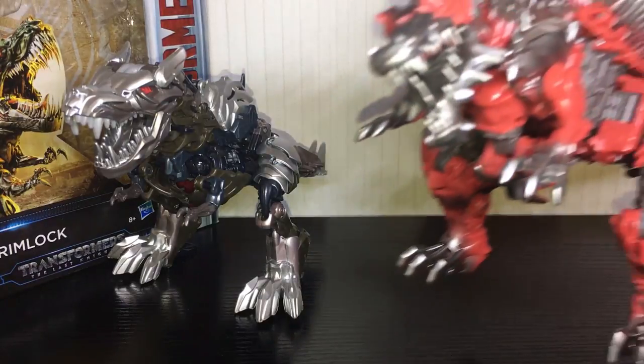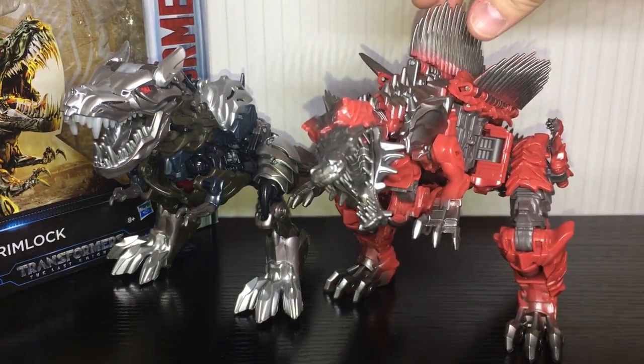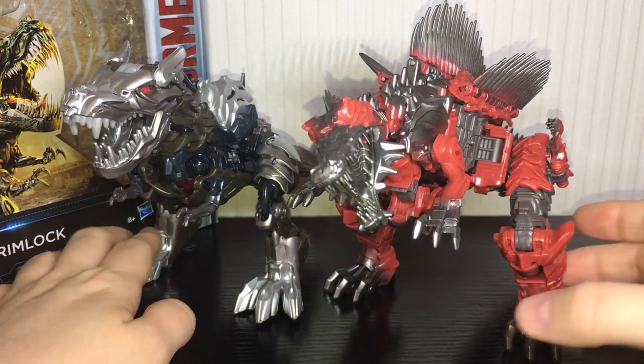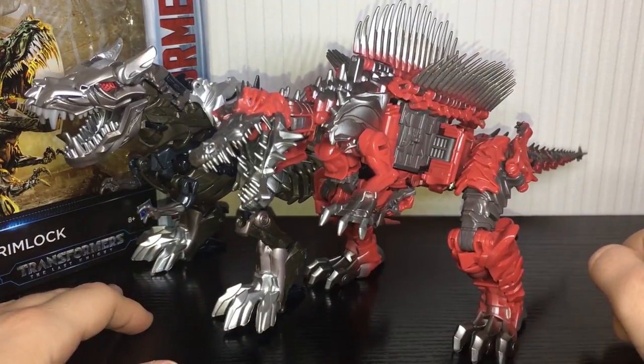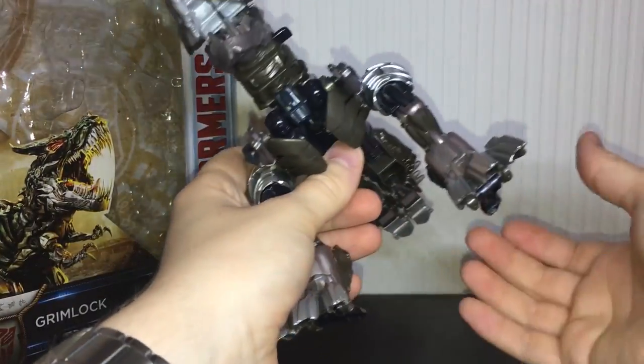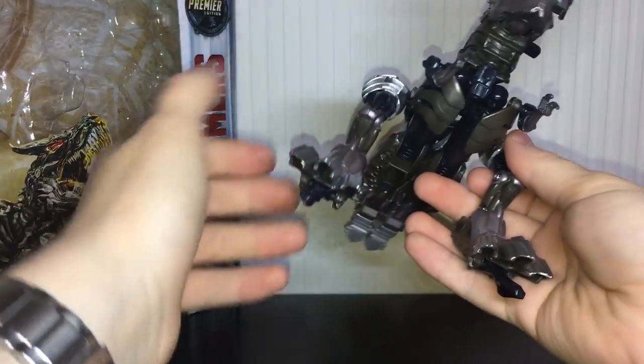For a quick comparison, here he is next to Voyager Class Scorn, who is just better in every possible way. You can see Scorn is bigger, which is pretty accurate — he is scaled pretty well, that's about spot on. Transformation is exactly the same as before, with no mold changes whatsoever.